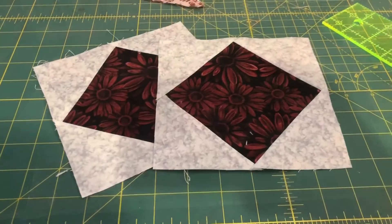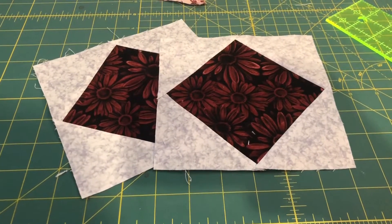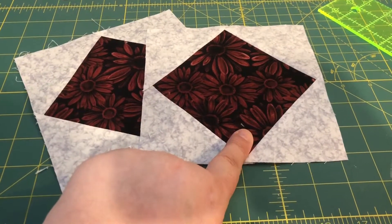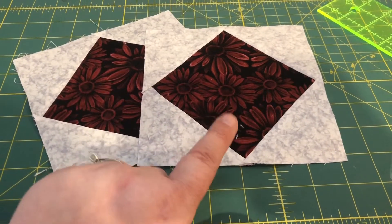Step one is finished. We needed to take four of our C1 triangles and one of our B5 squares, make a square-in-a-square, and do that twice.